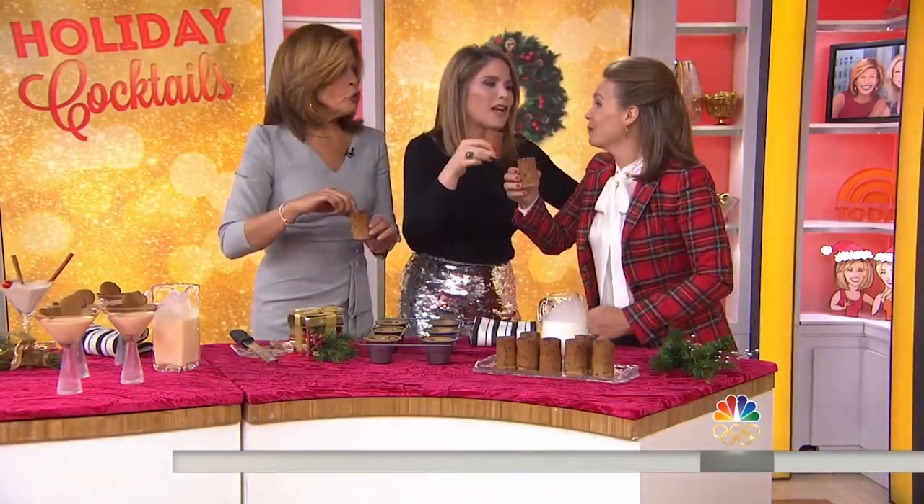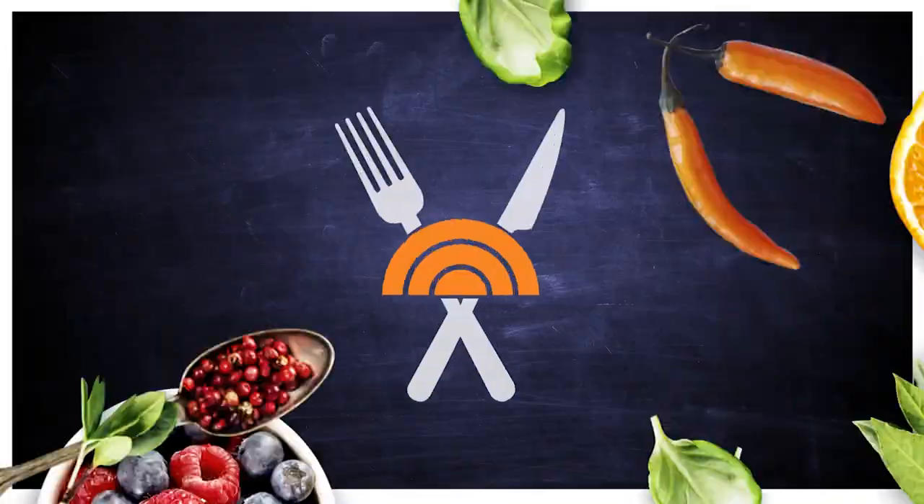Happy holiday, happy cocktail hour! Now, a quintessential holiday favorite — the candy cane. 1.8 billion are made in the U.S. every year, so we decided to take a special look at this family favorite candy confection.